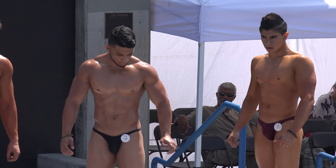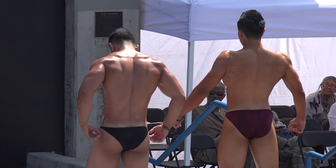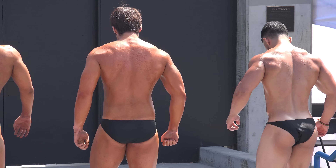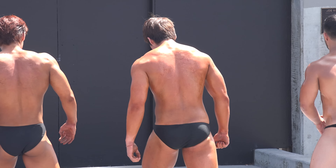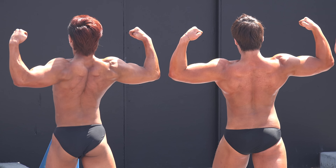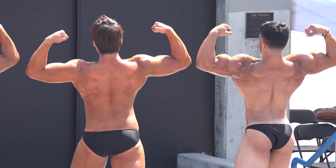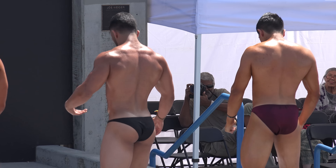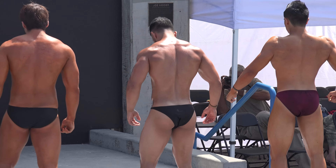Relax. Turn to face the wall behind you. Rear double bicep. Relax. Rear lat spread.